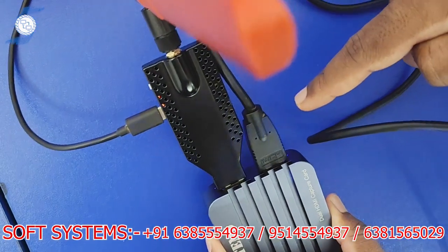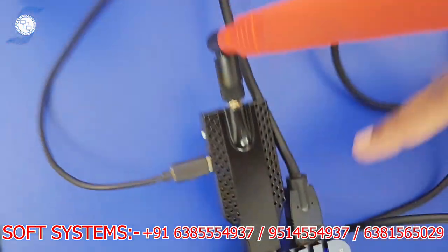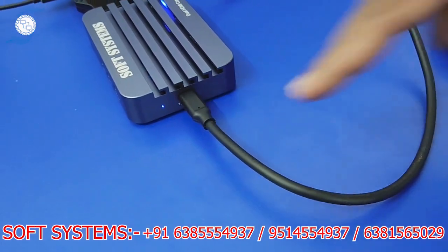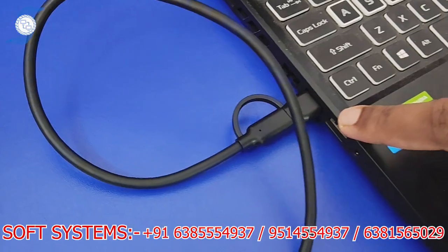In the connection setup, you can see there are two HDMI inputs. We have connected one HDMI cable from a computer source and another from a wireless laptop source. There are two HDMI connectors, and the other side we have connected the USB-C, which goes to a normal USB port.